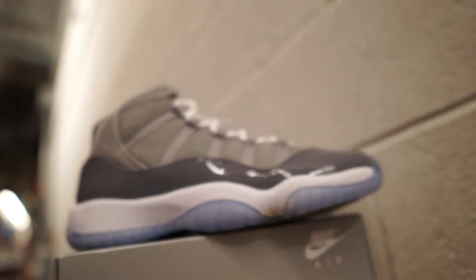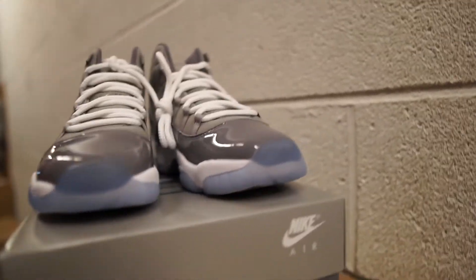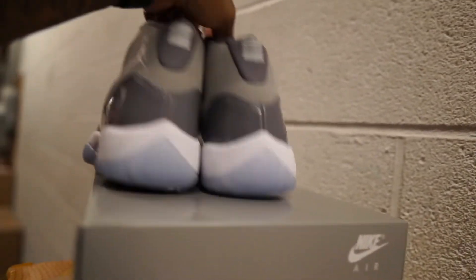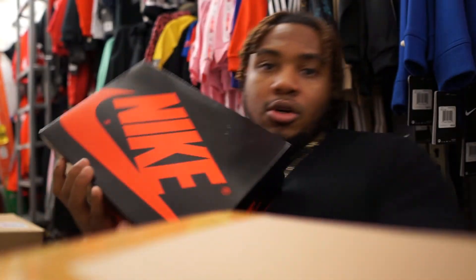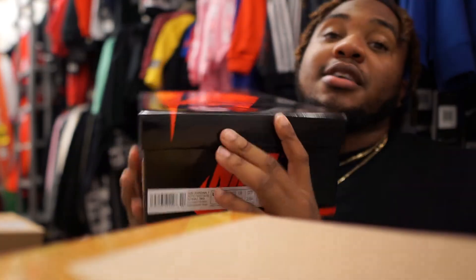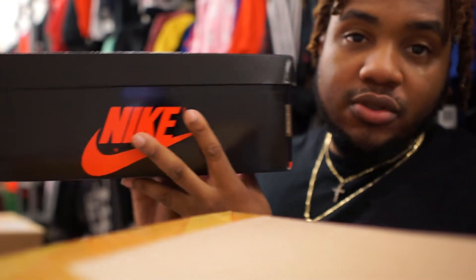Like I said, this video is not gonna be too long — just a quick rundown of the shoe so you guys can see what's coming up. I also have one more shoe to show you guys: the patent Bred Ones. Let me grab those real quick. I got two new releases coming out in the month of December. Here it is — the Bred One box, size 7. All grade school sizes.